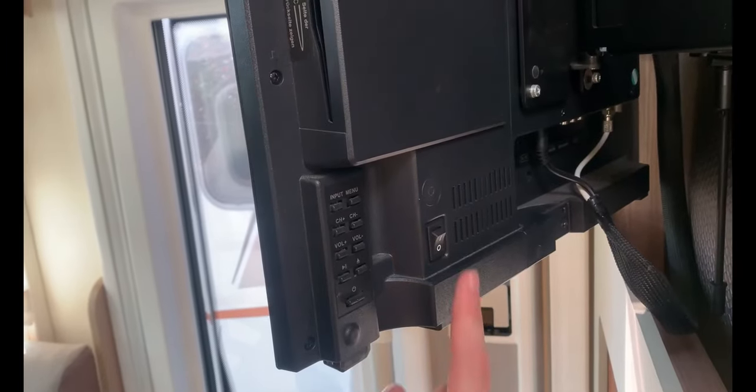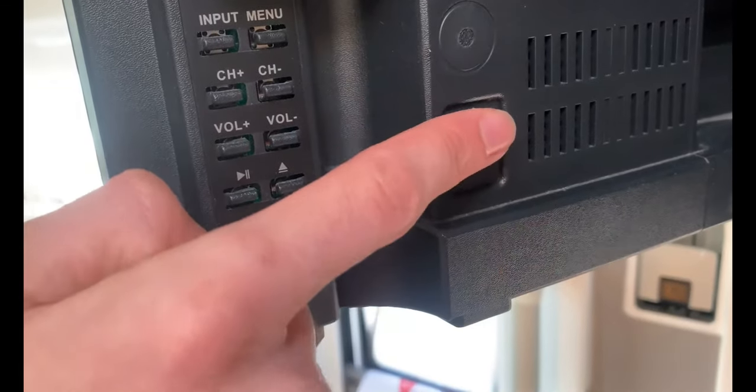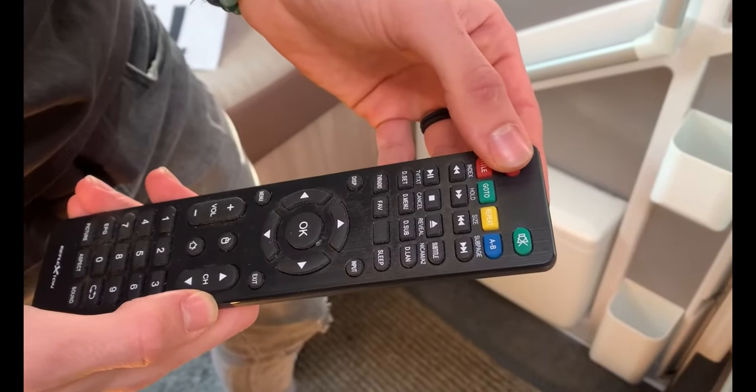In this video, we shall look at operating a Teleco satellite television system. The main switch for the television is located at the rear of the set. Turn it on, then use the remote control to turn on the screen.